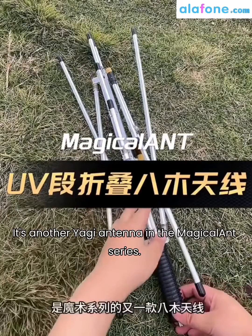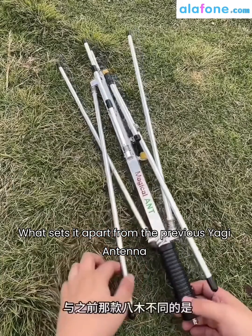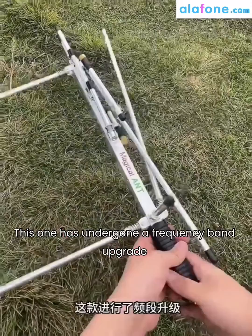What we bring to you today is another Yagi antenna in the Magical Ant series. What sets it apart from the previous Yagi antenna? This one has undergone a frequency band upgrade.